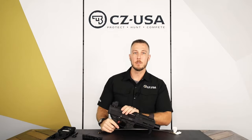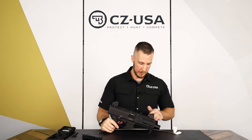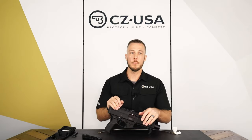And that's all there is to it. There you have the basic disassembly and cleaning procedure for the Scorpion 3+. For more information, check out CZUSA.com and follow us on social media.